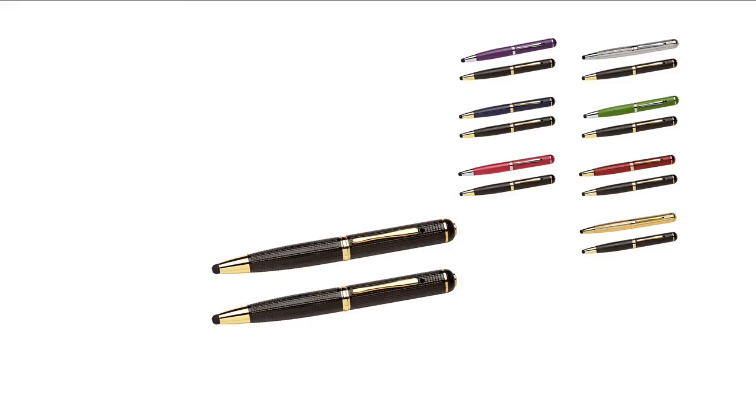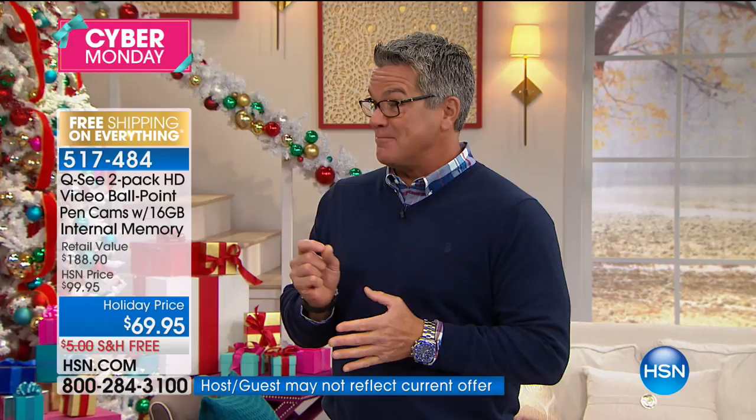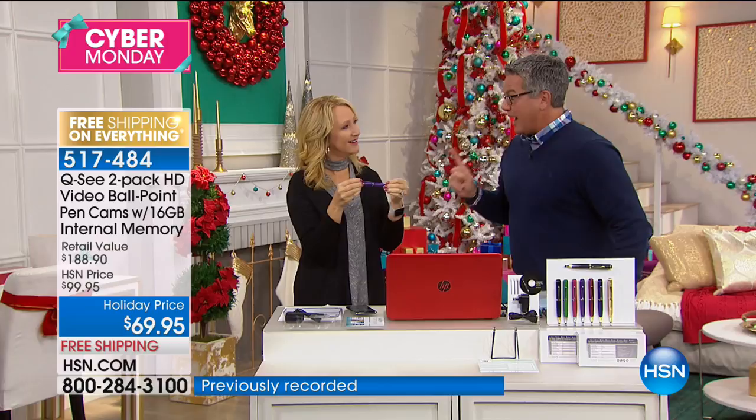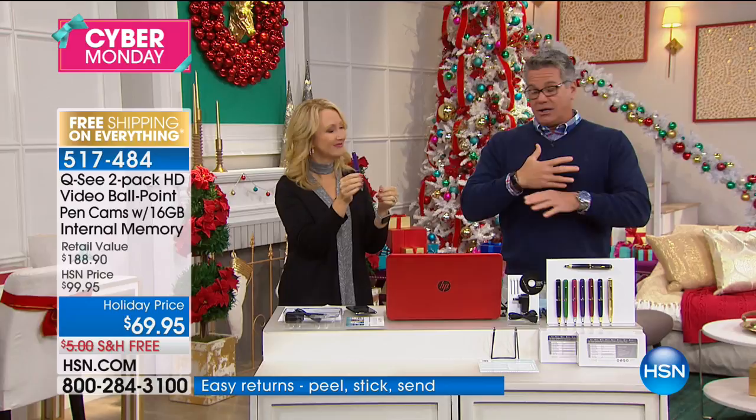This has come such a long way from the original pen cams — about 13 or 14 years ago, our original pen cam was in black and white, could record about 20 minutes of video, and one pen cam was $89. We sold like 60,000 the first day. Now you have not only an incredible ballpoint pen that writes beautifully with a stylus tip on the end, but it does full color high definition video. And you get two pens — two of them for one price.